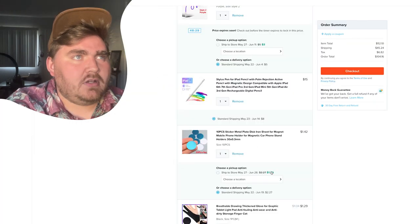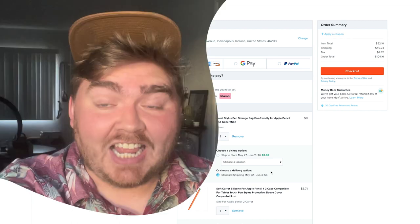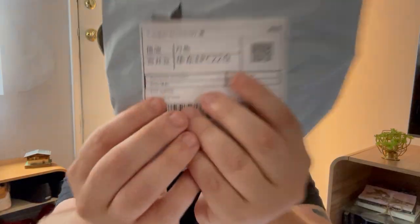What is this? A carrot? Am I really about to spend $104 on Wish products that I don't need? I guess so. It says mold. Oh no.